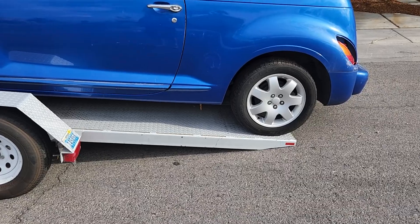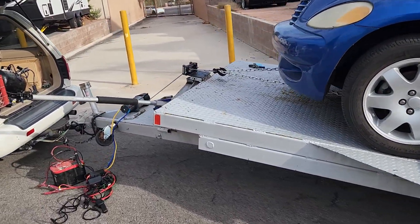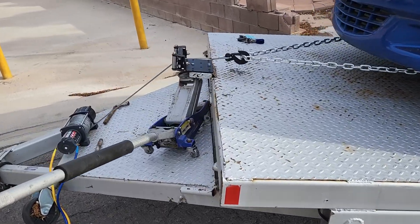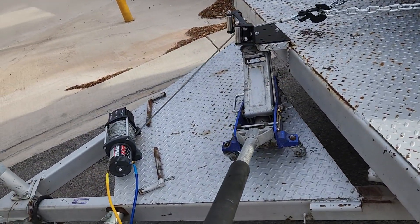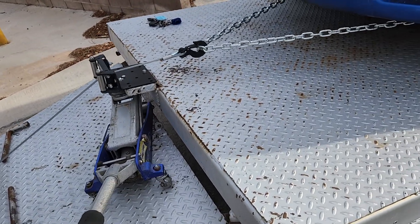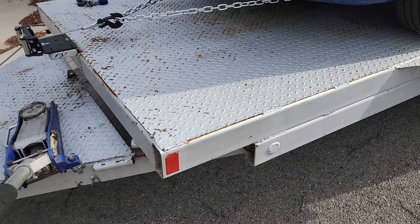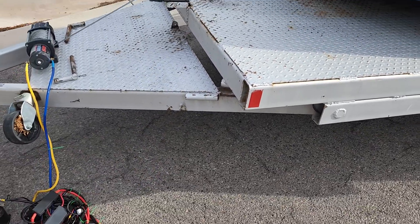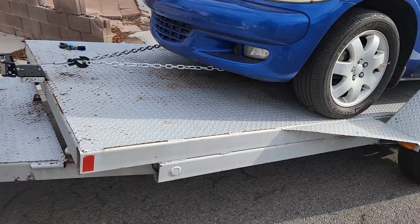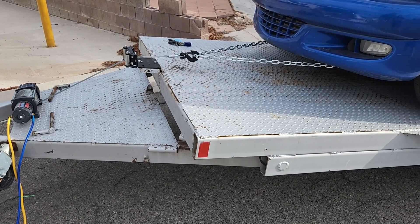Now once I get the rear wheels onto the trailer, what I do over here is I lower it with the jack like this. Now you can see it's still up a little because it's kind of balanced. So watch as I pull it up, it'll tilt the trailer forward.